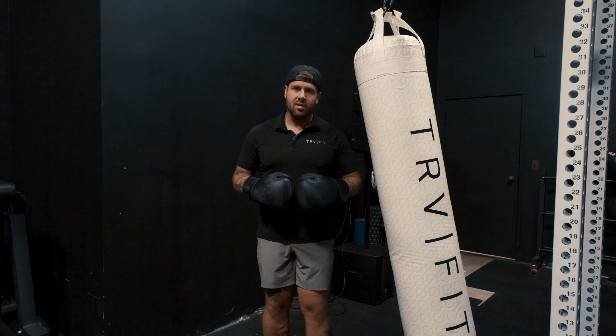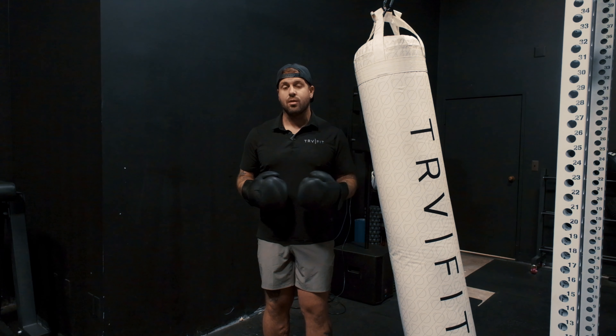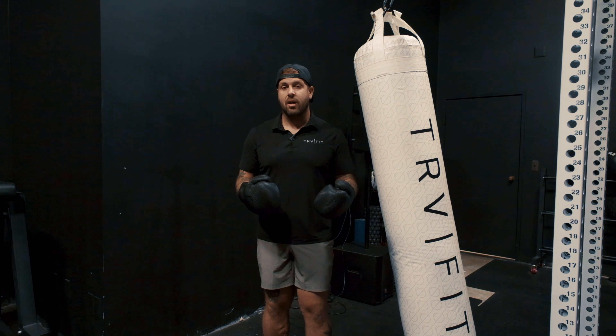Alright, what's up coaches? You're going to see along with this video our assets and our base combos that we provide. What we're trying to do here is enable you to get the concepts of different combos so you can start programming your own. There are endless different combos that you can do on the bag, and I encourage you to start expressing your creative freedom around that.